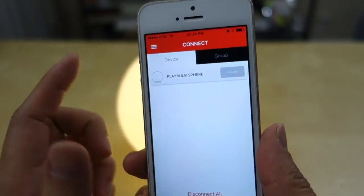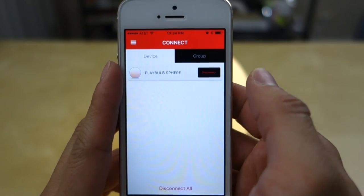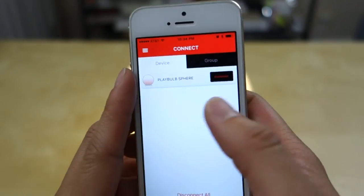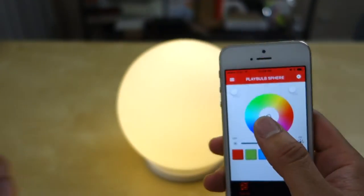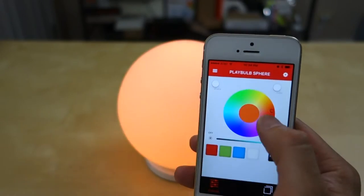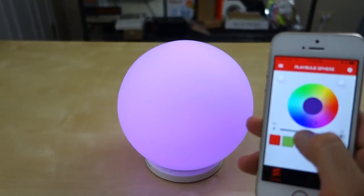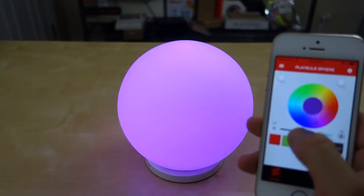This app is used to control multiple devices from MiPow. You can see it picks it up already — you need Bluetooth to connect. Once connected, you can go inside the app and change the color using this color wheel here, choosing from various different colors. You can also change the brightness, going all the way off or up to full brightness.